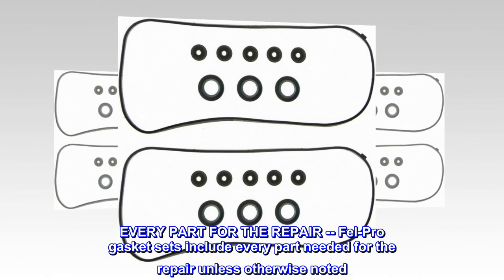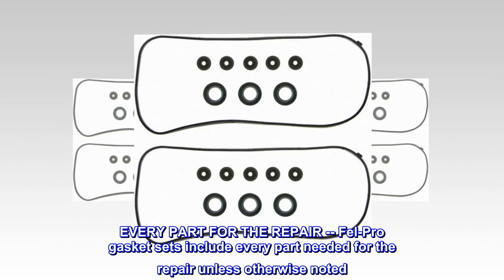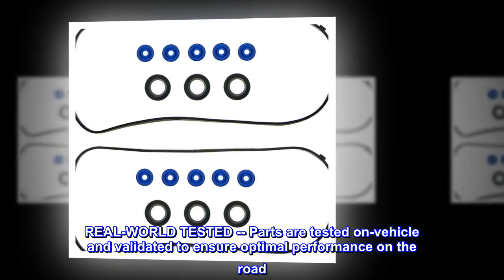Every part for the repair — Fel-Pro gasket sets include every part needed for the repair unless otherwise noted. Real-world tested: parts are tested on vehicle and validated to ensure optimal performance on the road.